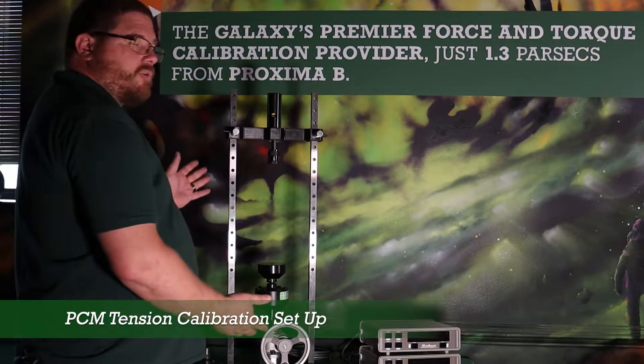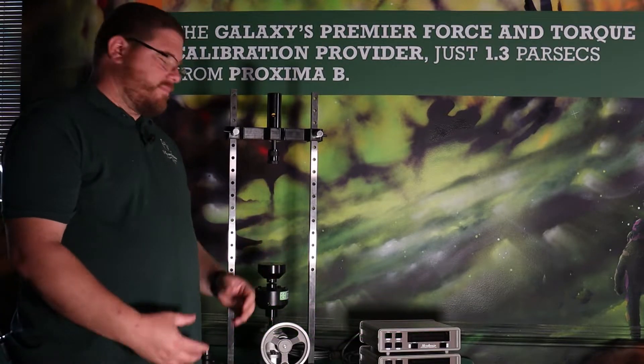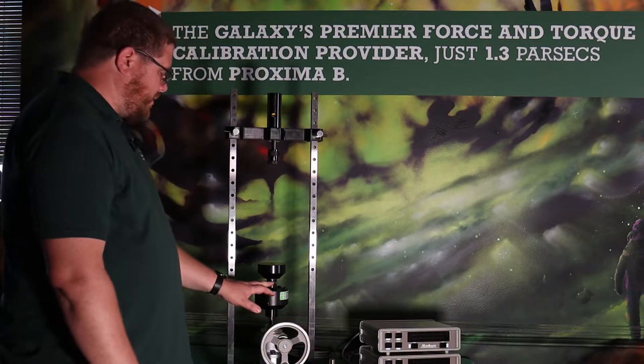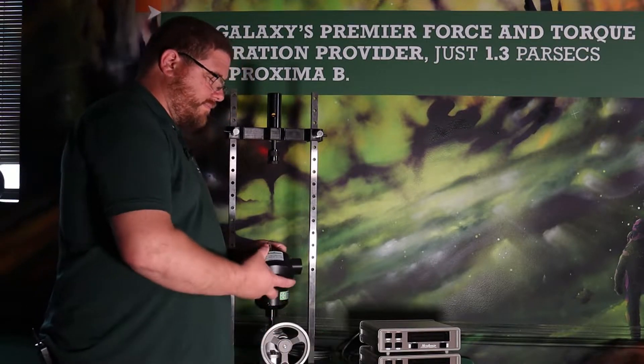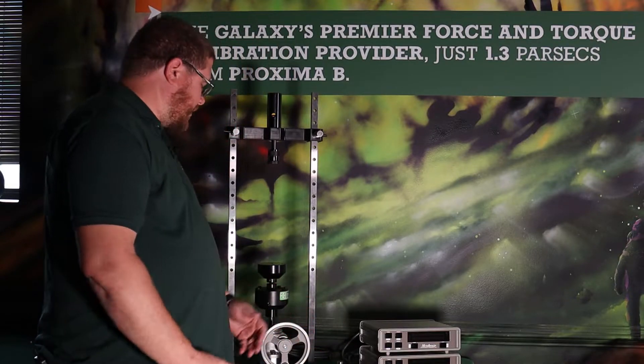We're talking about the Morehouse Portable Calibration Machine again. This time we're going to go over a tension setup for a standard shear web load cell. We've got the same 2,000 pound reference standard in here, the ultra-precision Morehouse load cell, and the same ultra-precision Morehouse shear web load cell as our unit under test.